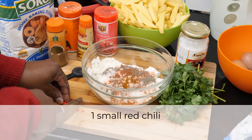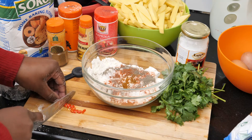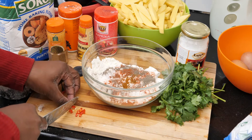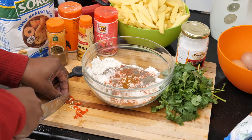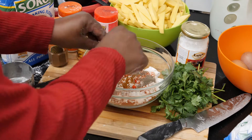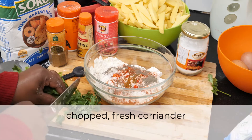Then for some color, I'll add some heat. Cut this chili — I'll leave the seeds out. I just want the color and not so much of the heat. And some coriander, chop that up.